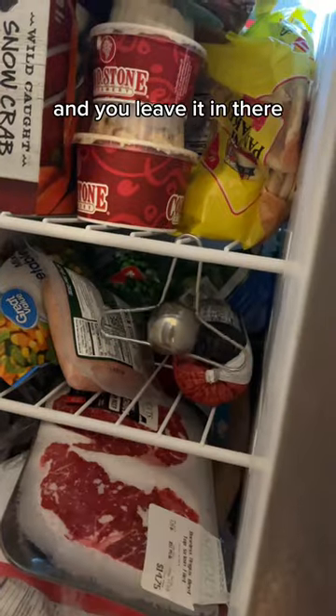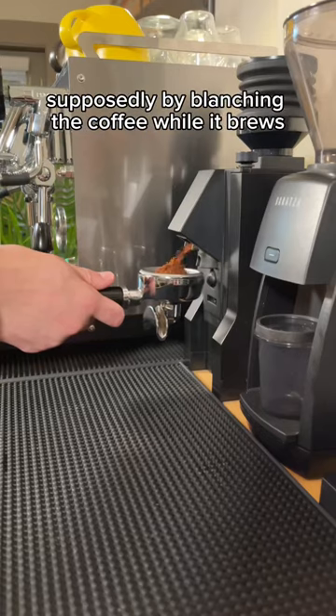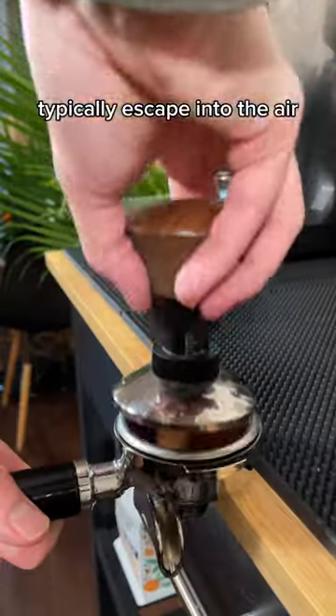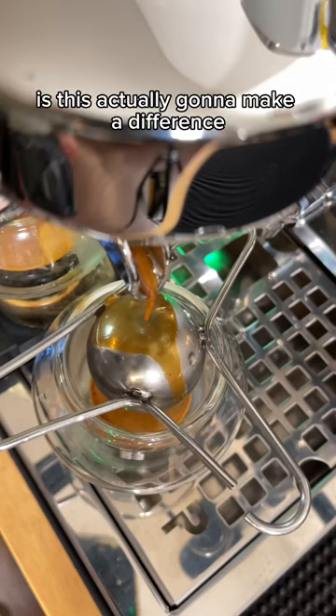Basically, you hang it in your freezer and leave it in there until you're ready to make coffee. Supposedly, by blanching the coffee while it brews, you lock in more flavor that would otherwise typically escape into the air. My question is: is this actually going to make a difference?